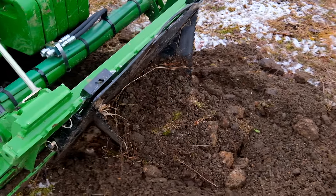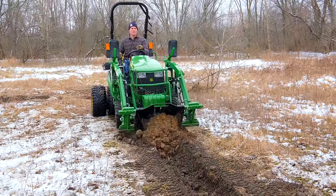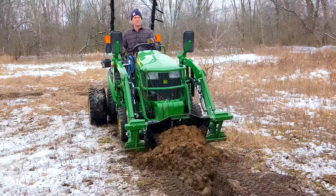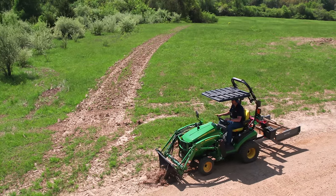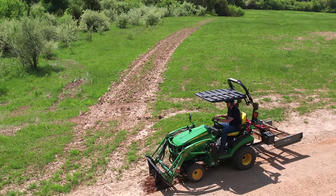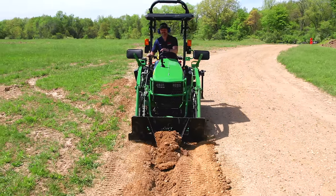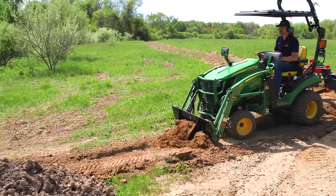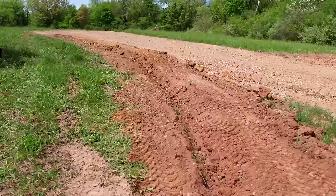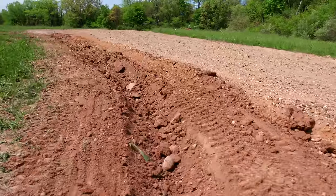I hated that, so I thought there's got to be a way to bring this to the compact tractor world — the subcompact and compact tractor space I live in. We first came out with the mini stump wrecker, sized appropriately to avoid those issues. It's not three feet long, which is a limitation, but if you chose to buy a small tractor, you need to use compatible attachments that will safely work on it.